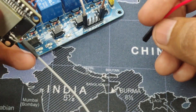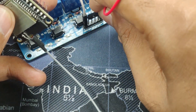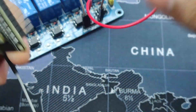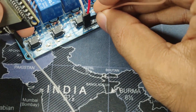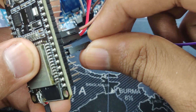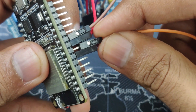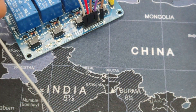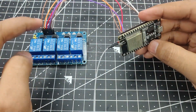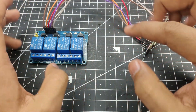Starting with pin 25, we connect it to relay input 1. Then pin 26 goes to input 2. Pin 32 connects to input 3, and finally pin 33 goes to input 4. Just like that you can connect your ESP32 to the relay module. I will put the circuit diagram in the description box below so you can cross-check it with your own project.